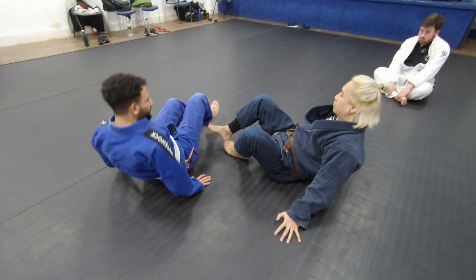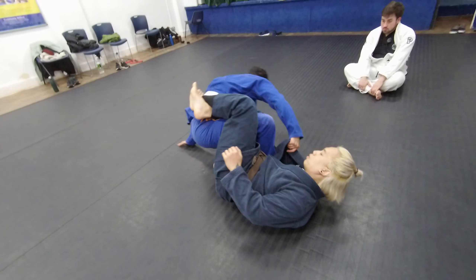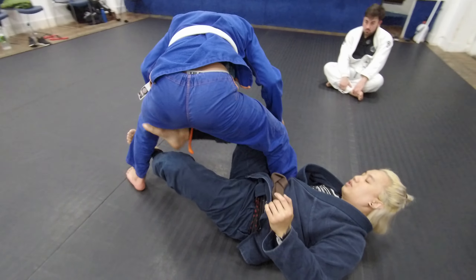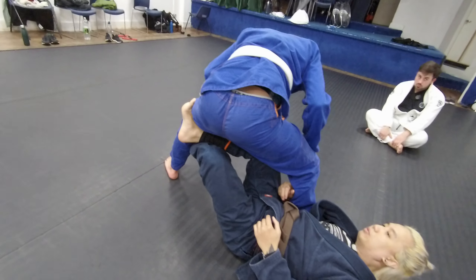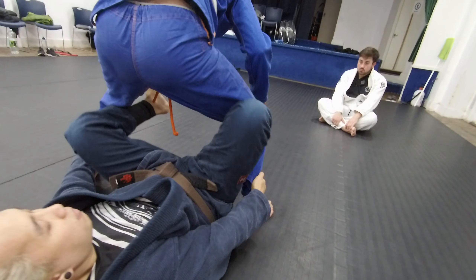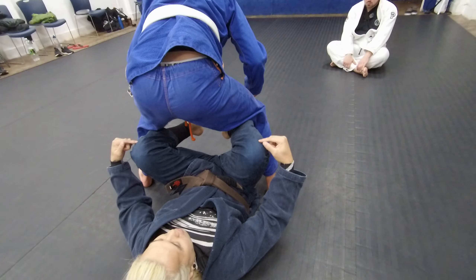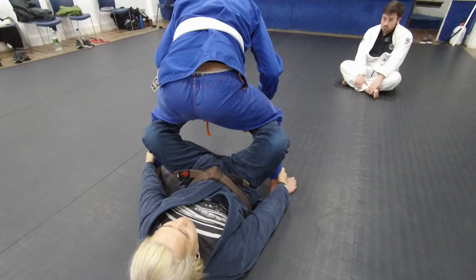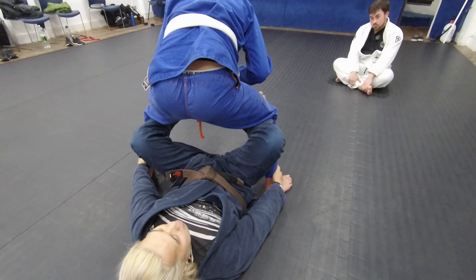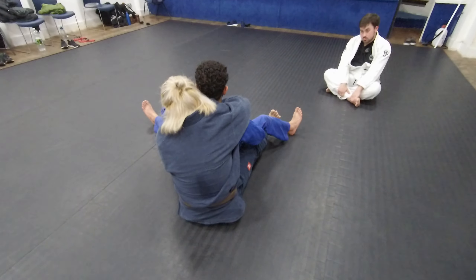If we're going to go for a back take, let's start from 50-50 again. I'm locking, and my partner starts looking away and standing up. Immediately I go for this, just to stop him from being able to run away. My knee goes behind his knee whilst I pivot. I need both ankle control and my knee behind his knee, applying pressure forward — essentially stopping him from being able to sit down. From here, if I can grab onto my partner's belt, I propel his knee forward to take his back.